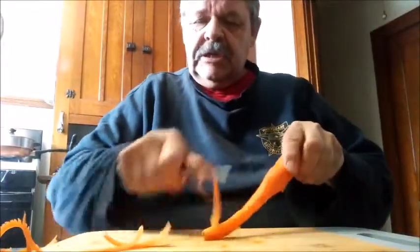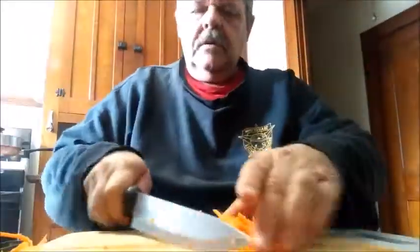For the salad I'm going to run a knife through these a little bit because they're a little long — just like that. Put those in the bowl.